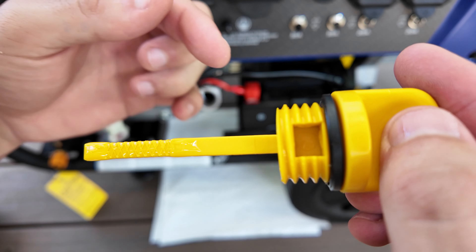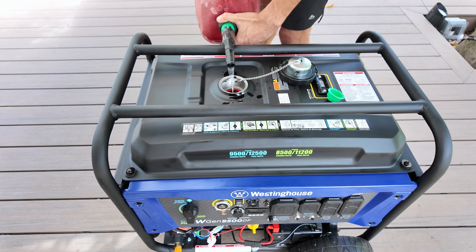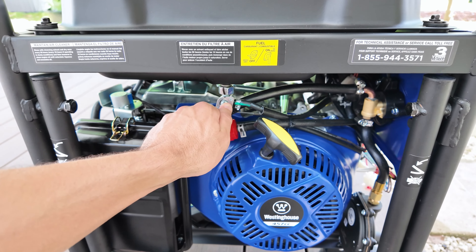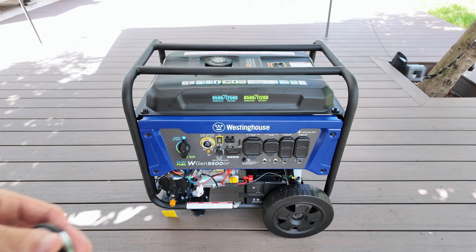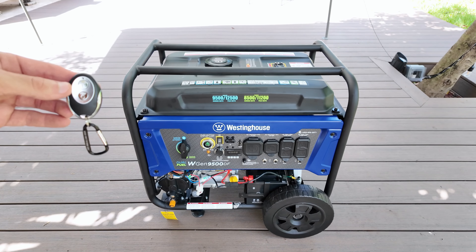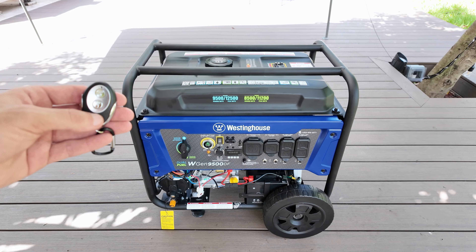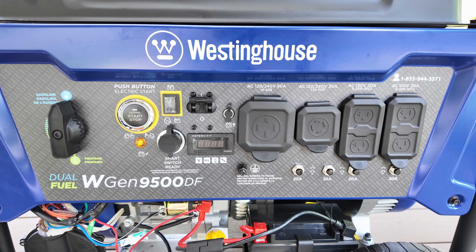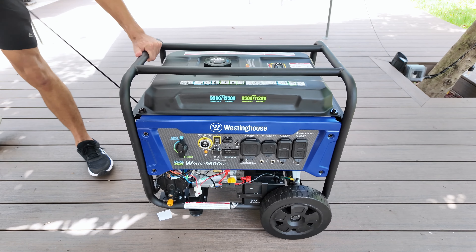Now we can add the gasoline, which should be unleaded with an octane rating of 87 or higher. Once that's done, it's time to start the generator. You can start it in three different ways whether you're using propane or gasoline. The first way is by using the provided key fob: open the gas valve, ensure the switch is in the gas position, turn on the circuit breaker and the battery switch, and then simply press the start button. If it doesn't start right away, it will automatically try again. To stop it, press the other button. The second way is by pressing the start button directly on the generator, following the same steps. Finally, the third option is manual start using the pull start handle.